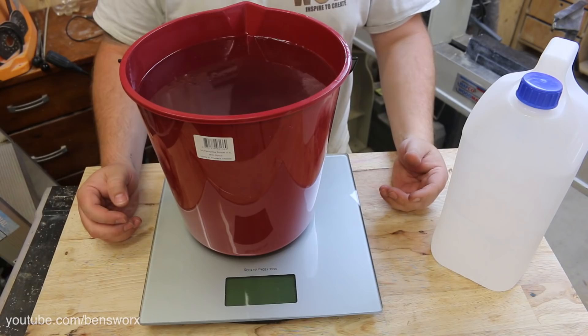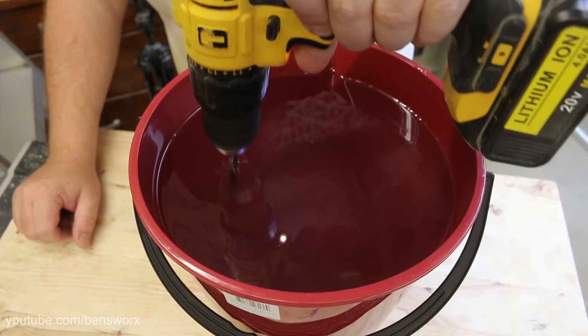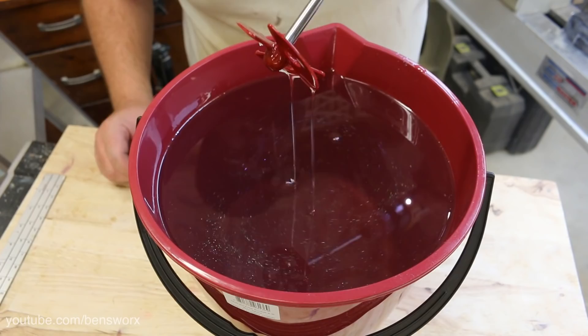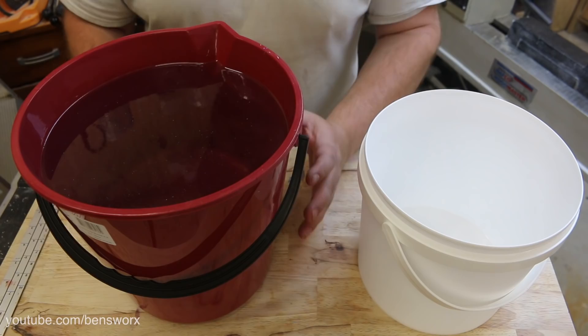Holy crap, that is a lot of resin. Now it's time to mix it up. This has to be the thinnest resin that I've ever used — it's almost like water. That's going to be really good for releasing these bubbles.